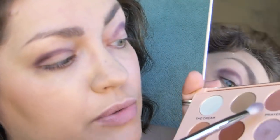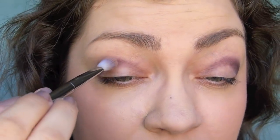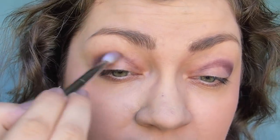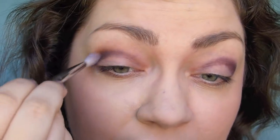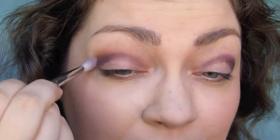Then with a fluffy brush I'm going into a mixture of prayer and hobby. I really hope hobby will take down the redness of prayer — it looks like a pretty brown with a tint of red in the pan, but last time on my lids it went really red. Good — that seems to have done the trick. I'm using this to blend out the upper portion of the color we put in the crease.